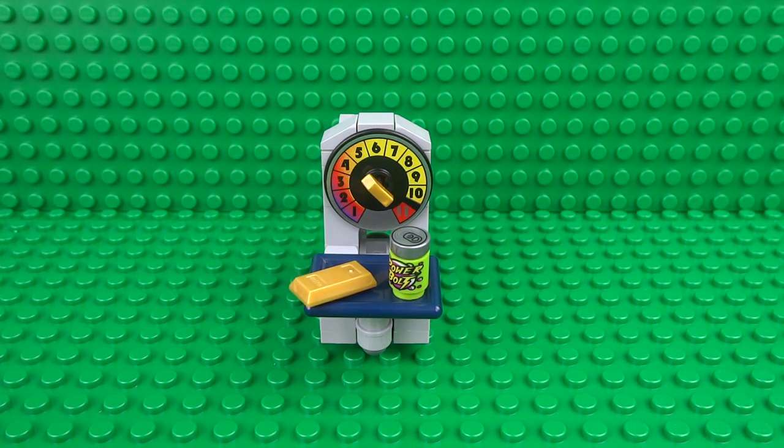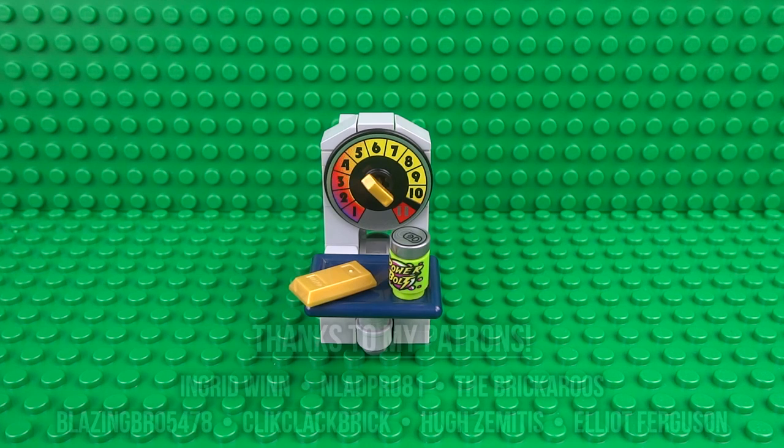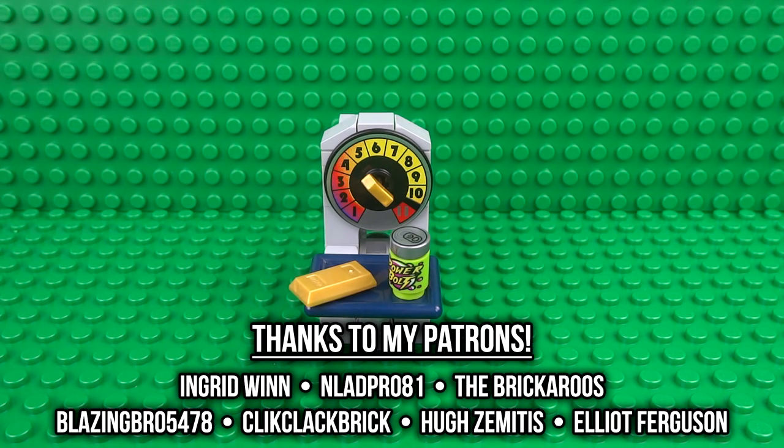I hope you enjoyed building your working Lego weighing scales. If you did, don't forget to give this video a like, let me know what you think of this design in the comments, and subscribe to my YouTube channel. You can also join me on Patreon for even more Lego videos and exclusive content, and I'd like to give a big thank you to all of my supporters on Patreon. I've also got a whole playlist full of working minifigure-scale Lego machines and creations, so that's definitely worth checking out if you'd like to learn how to build more cool functional Lego creations. See you next time!